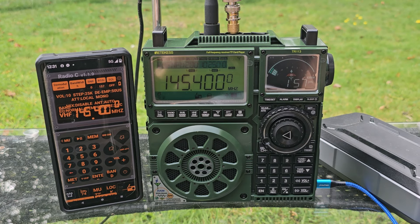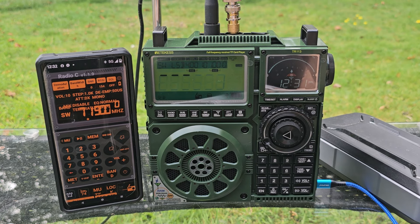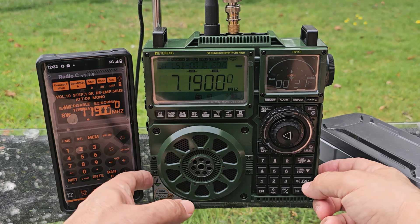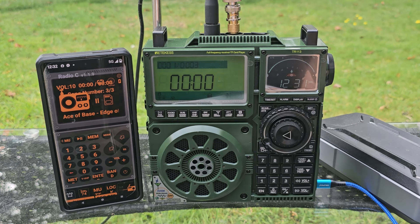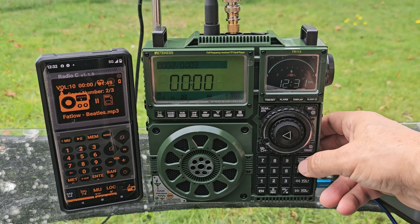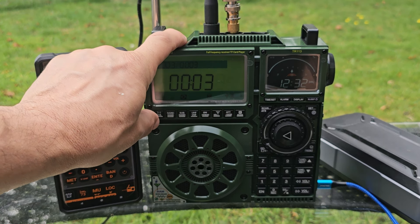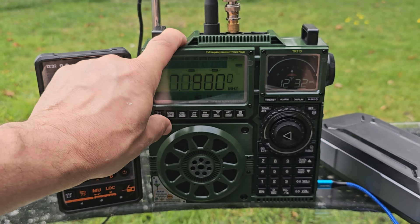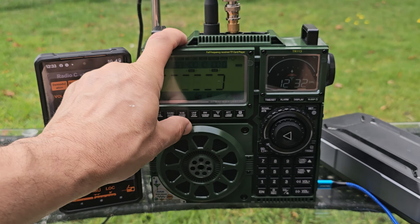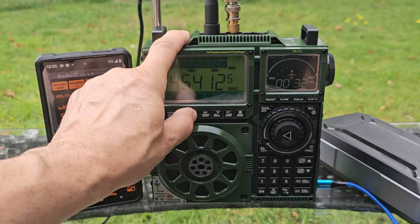If you put an SD card in the right-hand side you can play MP3s. Watch this — I'll push the card in, I've already loaded the MP3s, and it starts to play them. You can scroll through them up and down. To go back to radio, just press play and then hit the radio band. I can hear an air band signal coming in now — let's see if we can pick up a few airplanes.